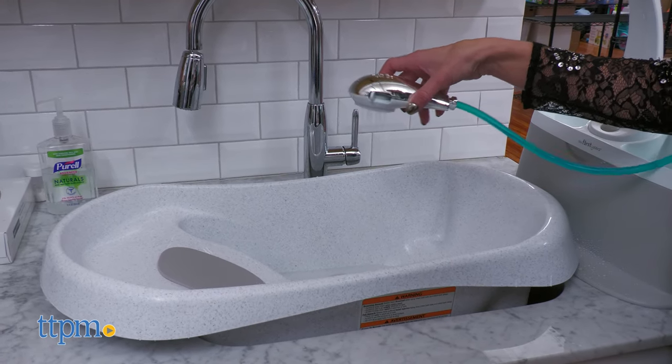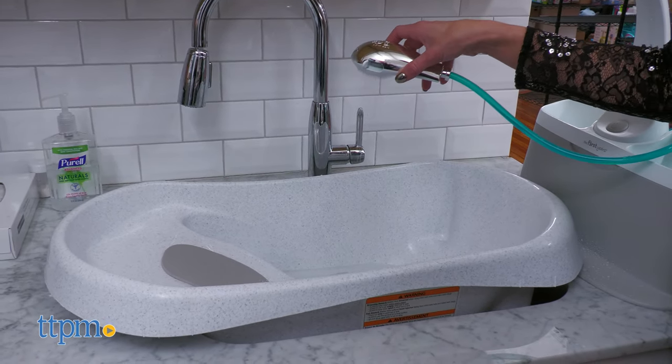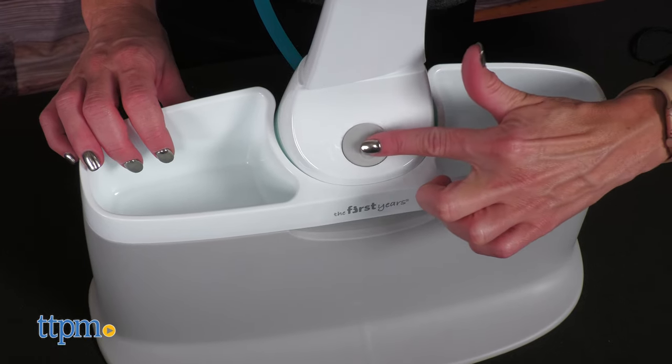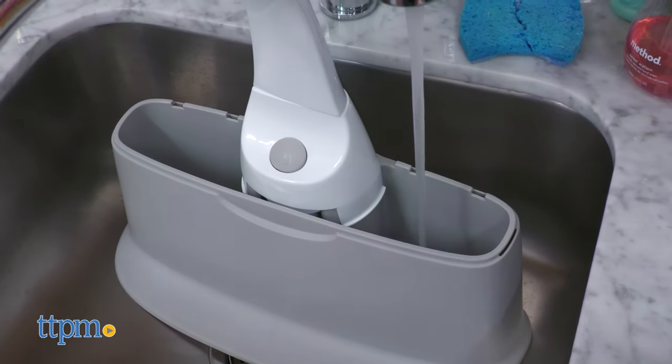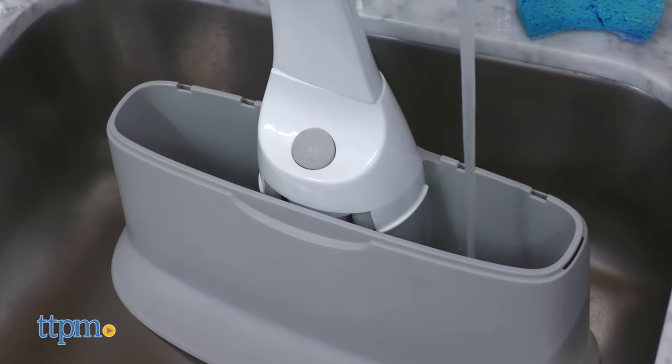It is easy to use with a one-handed water flow control and a one-touch on and off button. To make the water flow, simply add water to the tank below the tray and turn it on.